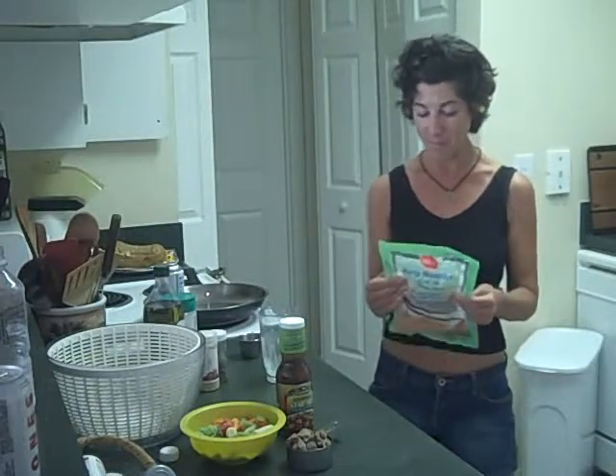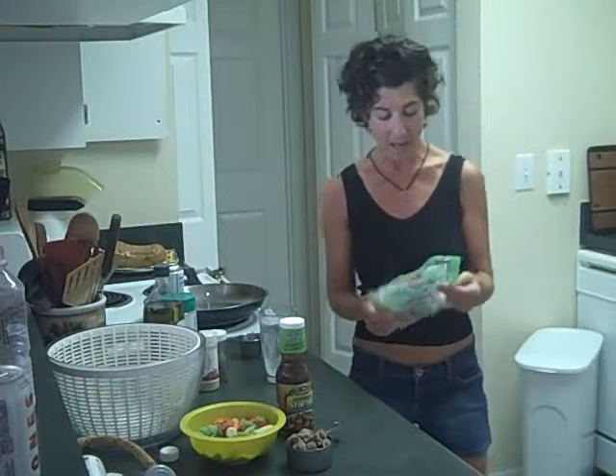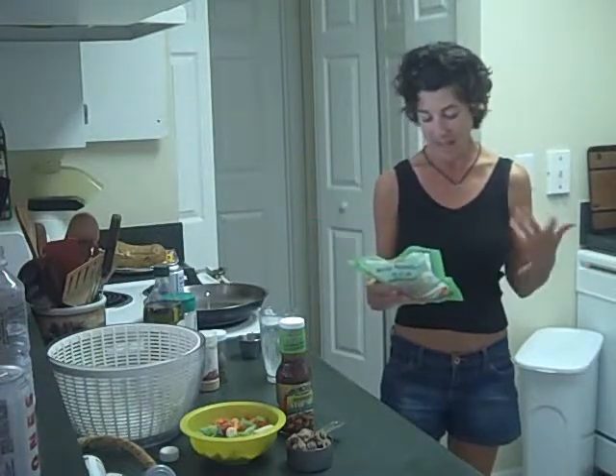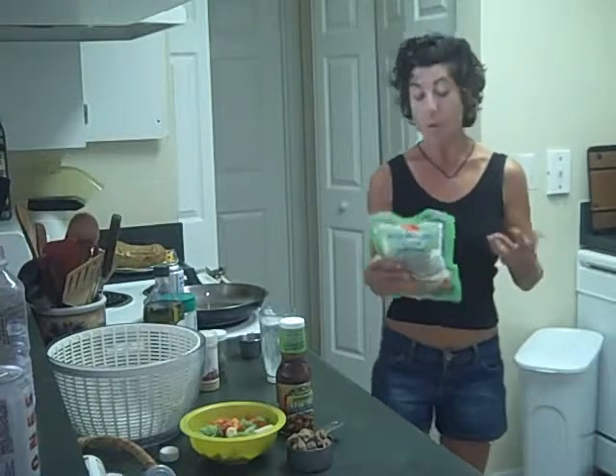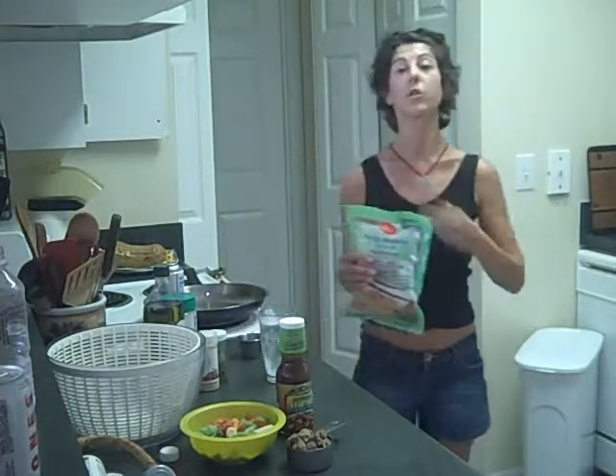First time I ever bought them — I brought them today at the health food store. They are ridiculously low in calories. It says it has some trace minerals and a little bit of iron and calcium. But really, this is what you're going to want to use as a base, and then fill it with things like a protein and nutrients in vegetables and such.